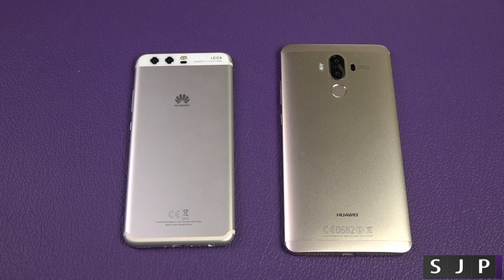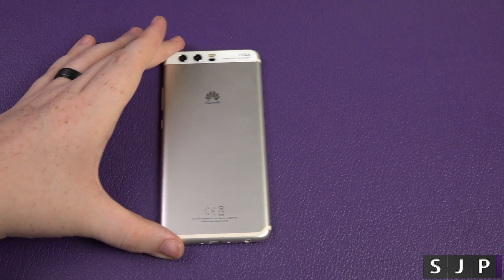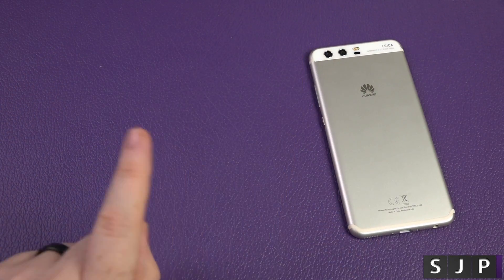That's it, people — that is the phone clone for the Huawei Mate 9 to the Huawei P10. If you have any questions about this, you know what to do — hit me with a comment down below. If you are new to the channel, please hit that subscribe button. Check out my previous videos, hit like — you know you want to. Thanks for watching and hopefully see you in my next one. Cheers, everyone.